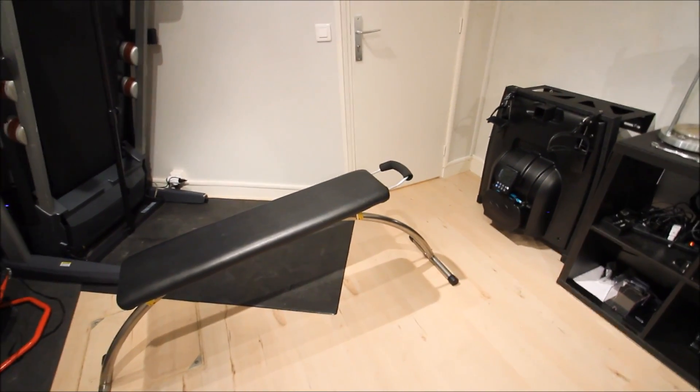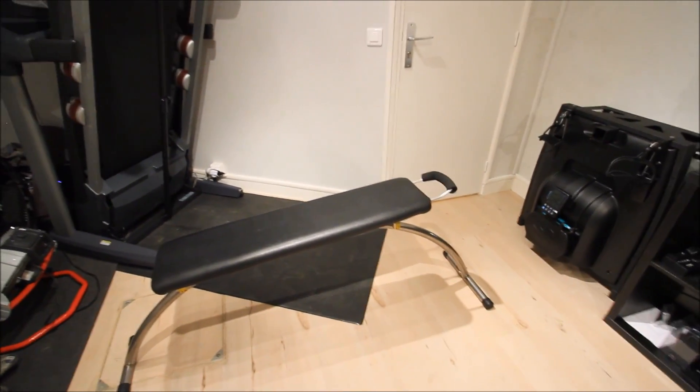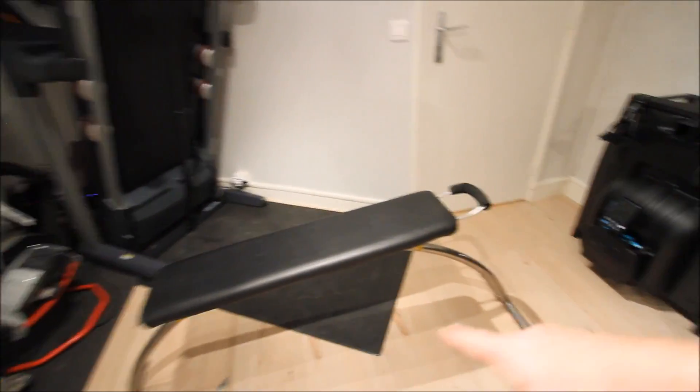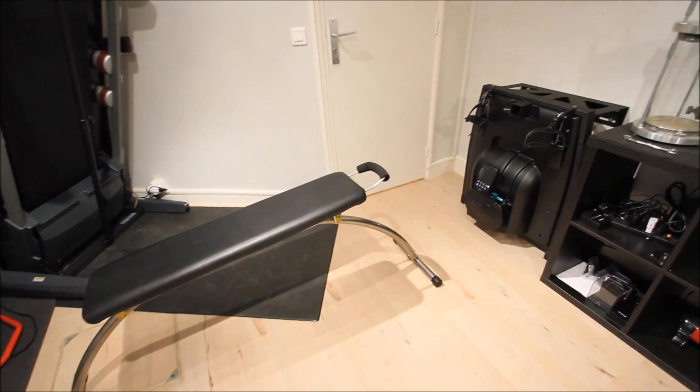So this is a swim bench. There's two different models: one that is portable, like you see here, and the second one where it's a static pole that mounts right up here on this piece. It's a bit of a longer addition, but for what I have here and getting parts in and out, this works a bit better.